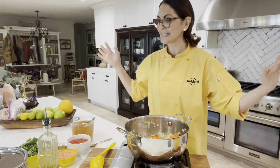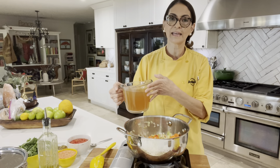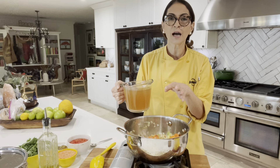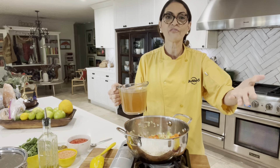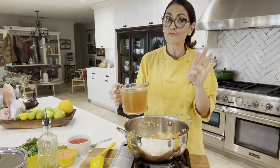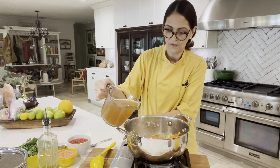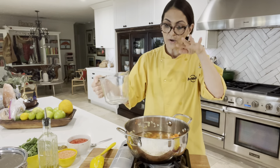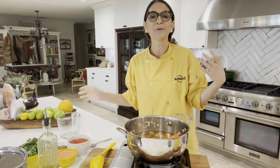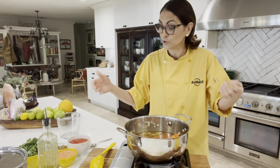Now we can continue with the rest. You want to use four to six cups of liquid. I usually do four cups — I don't like my soup too brothy, so that's up to you. If you want it really brothy, go with five to six cups; if you want it a little thicker, four cups is fine. I have veggie broth here, but you can do veggie broth, chicken broth, or a combination of broth and water, whatever you have. Try to add at least two cups of broth or stock to add extra flavor.